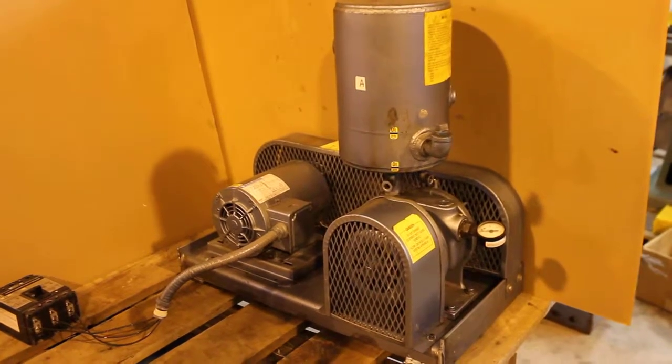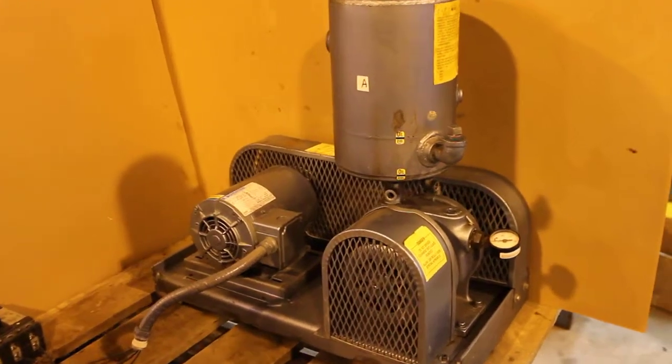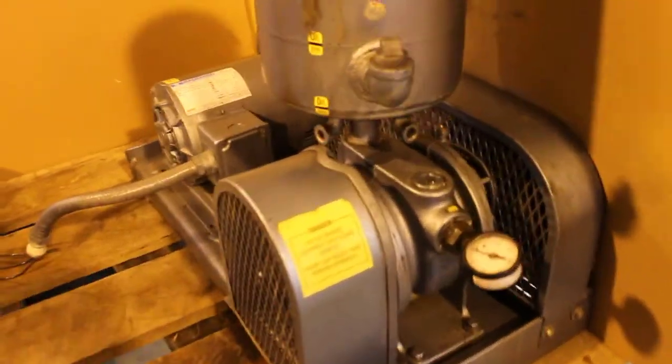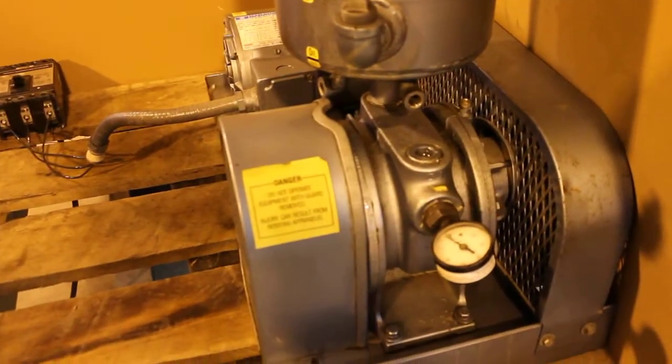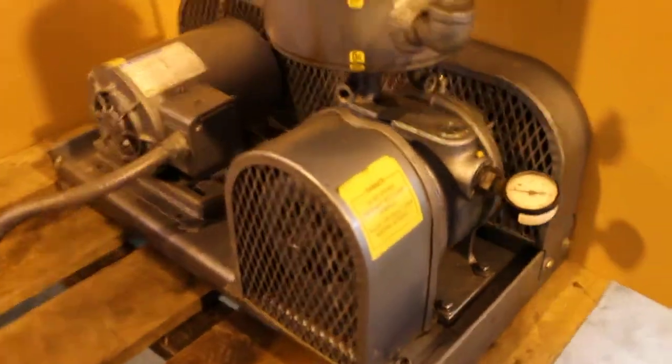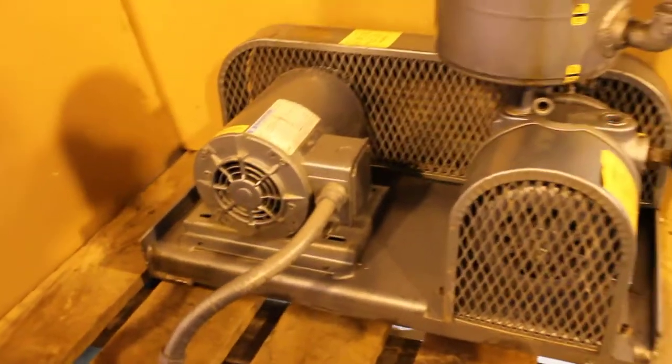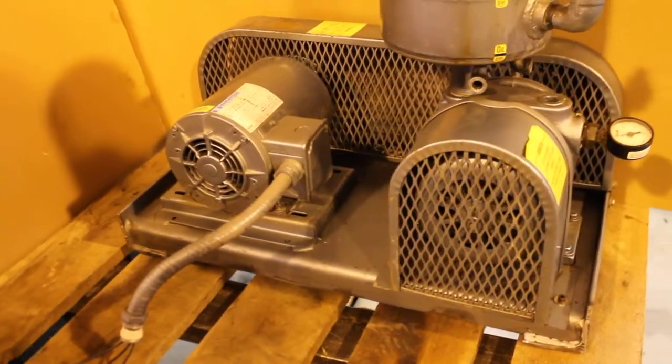Here we have a gas rotary vane vacuum pump package. It consists of the gas rotary vane pump, a two-horsepower three-phase motor, and both these items are bolted to a steel skid.